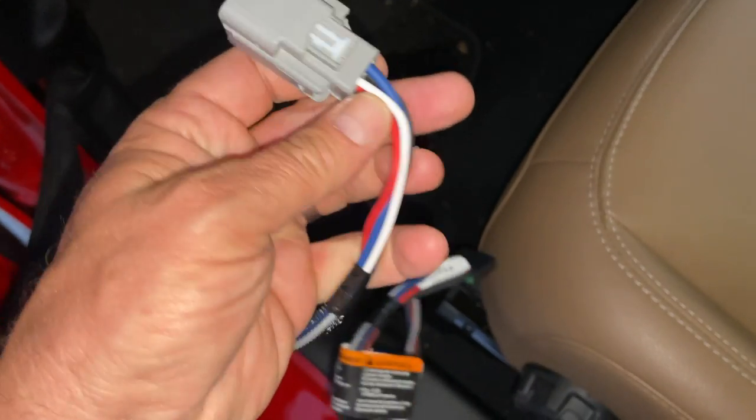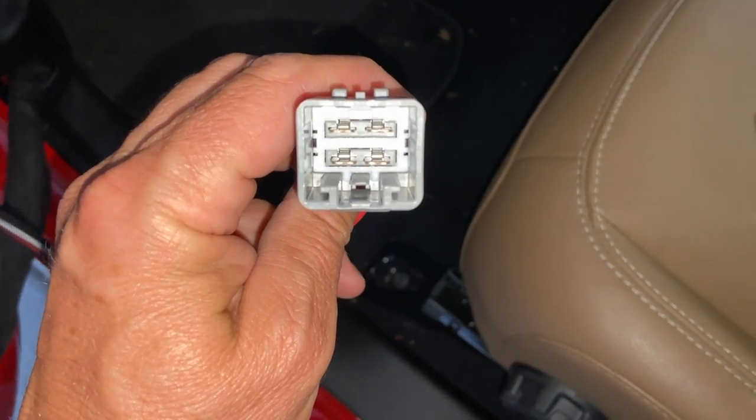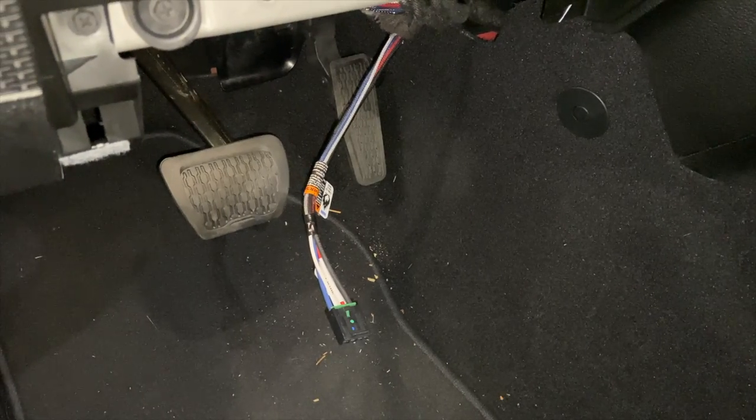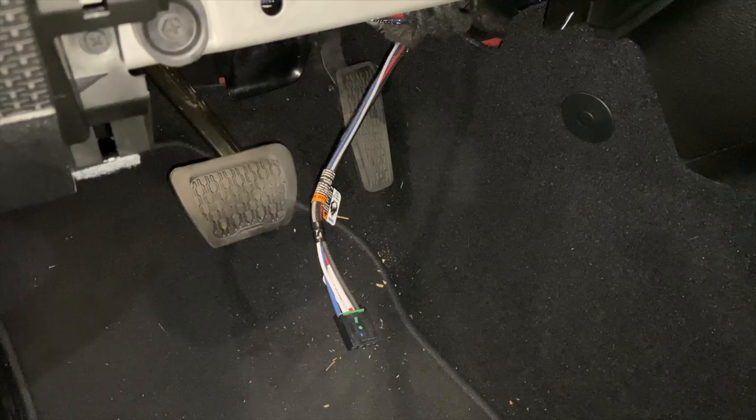Here's the plug on the Takansha and we're going to plug that in underneath the dash. I've plugged it in and it fit perfectly of course, and now I've just kind of run the cable through, then I'll figure out how I want to connect the rest of it with the kick plate on.